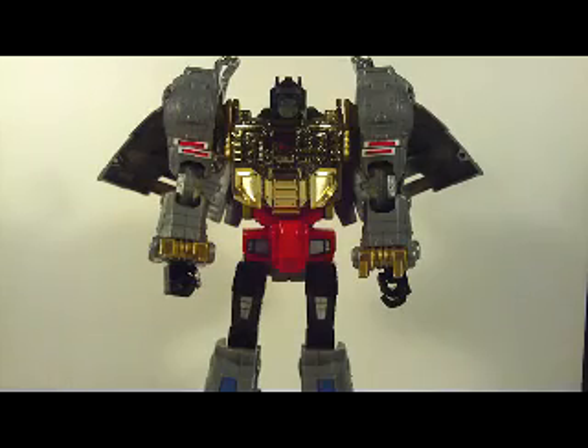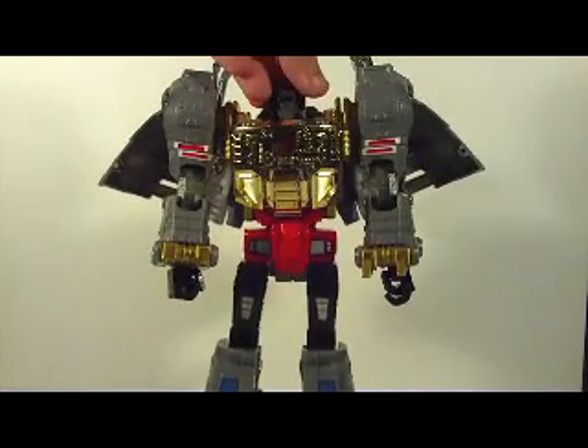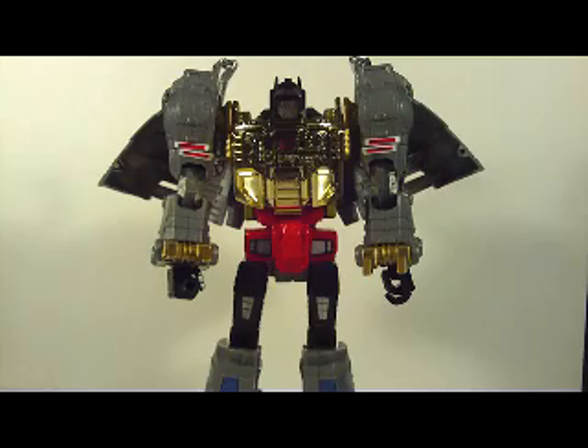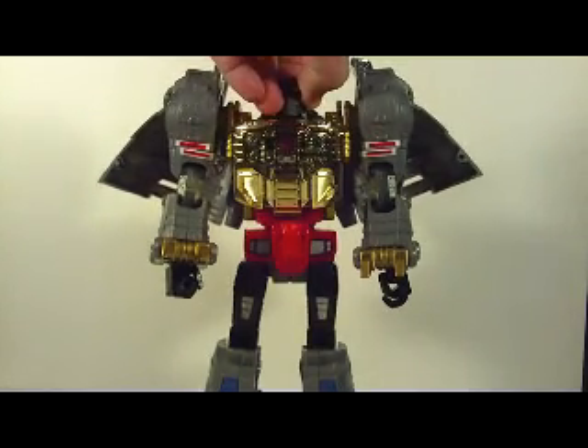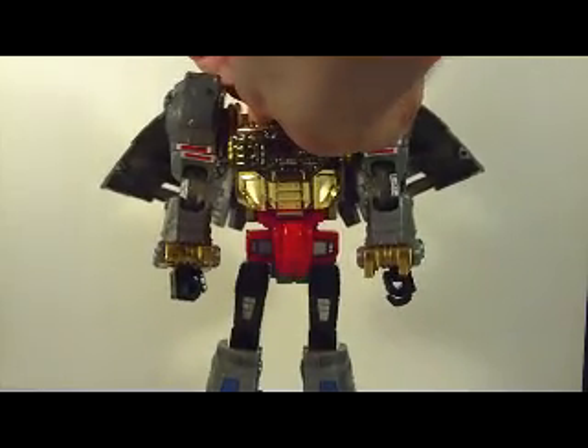One of the gimmicks in Robot mode: I have his eyes displayed as blue. There's a little switch in the back of the head — you pull it up and you get red eyes. But I like mine blue, so I leave Grimlock's eyes blue.